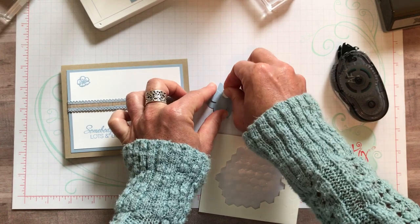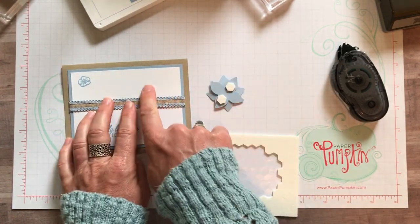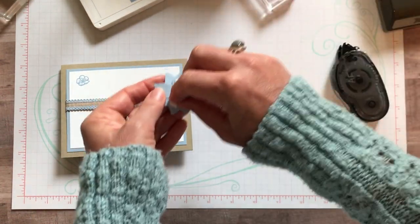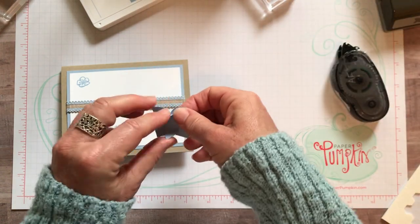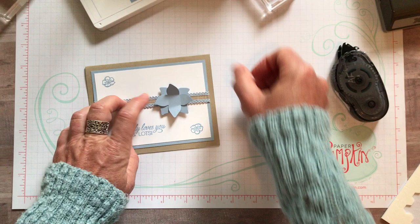I'm going to put a couple of dimensionals on there so they go kind of top and bottom on either side of my ribbon, to really help hold it. Otherwise it seems like it wobbles around if it's only stuck to the ribbon. I like to make sure it's stuck to both the ribbon and the cardstock.